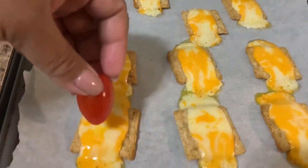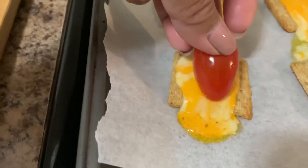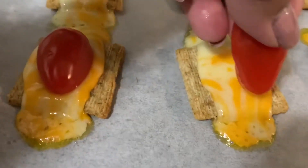And then I'm gonna put the sliced tomatoes on top of each cracker.